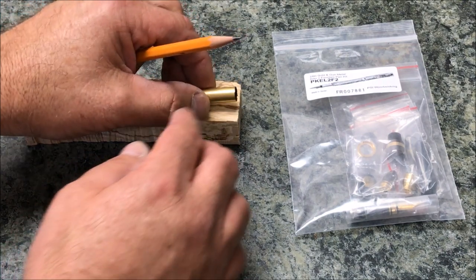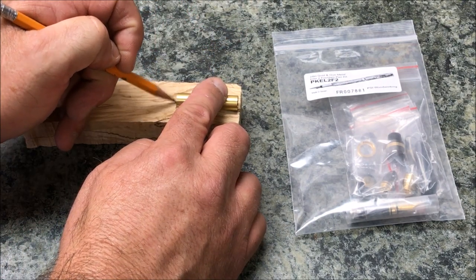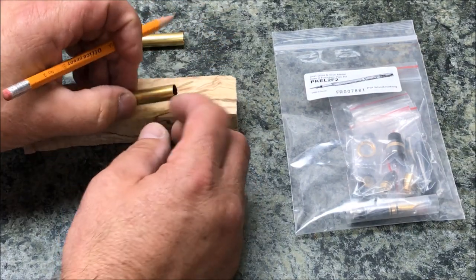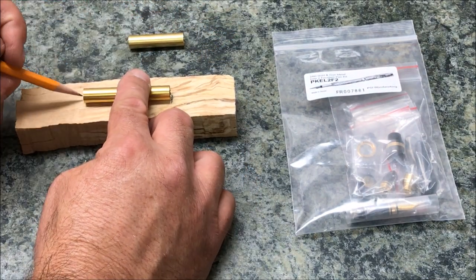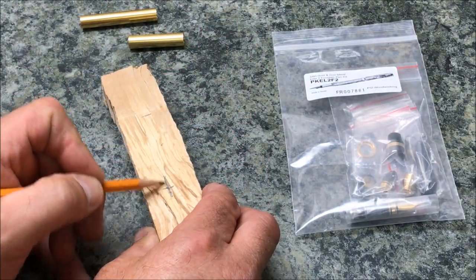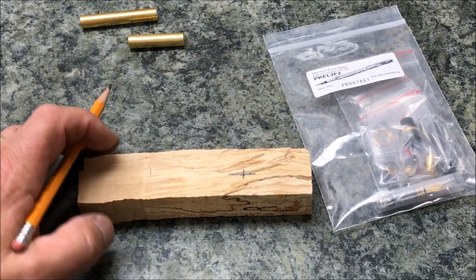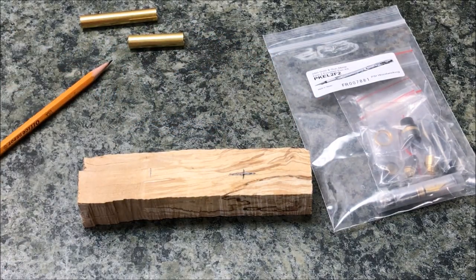We're going to be drilling 10 millimeter holes for both the cap and the main body of the pen. I just need to get my blanks marked — I'll put a little cross-hash here that'll let me know how to fit the two blanks back together. Now we're ready to head to the bandsaw.